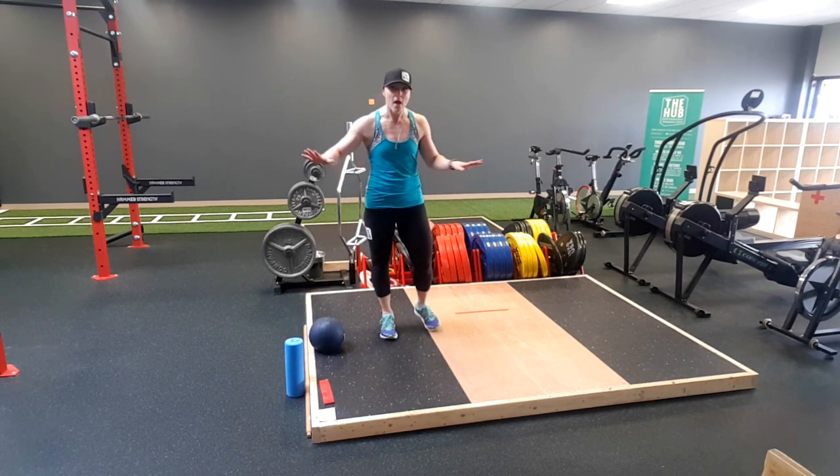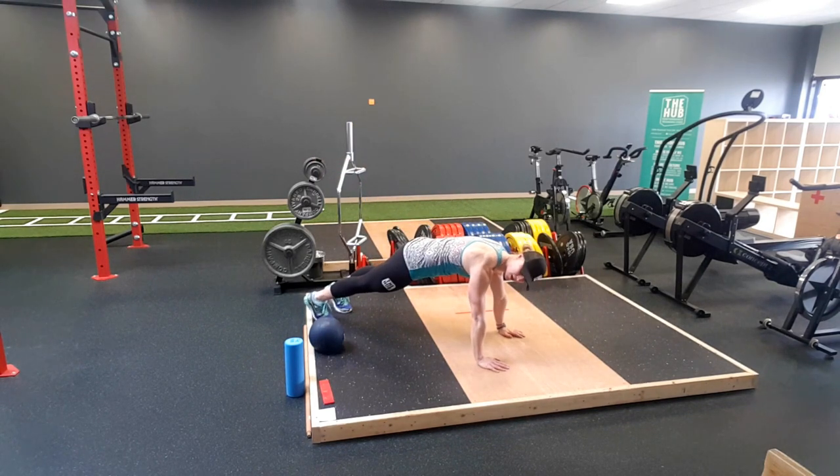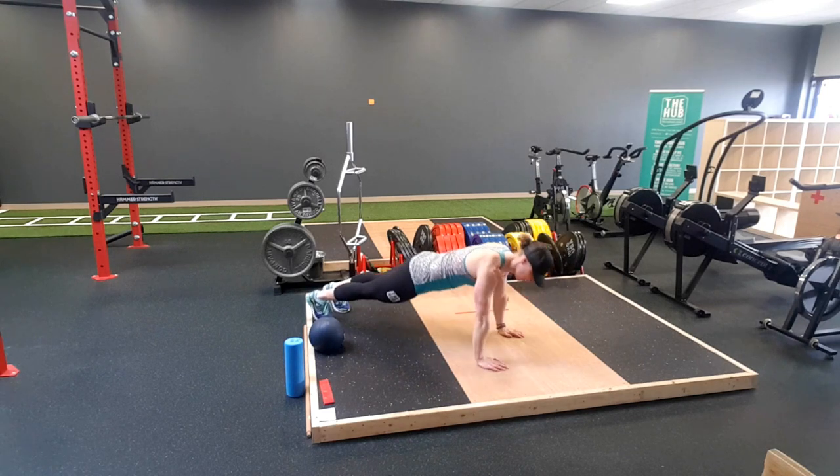Then we're going into a push-up, any way you like it. So tall push-up, working on shoulders, and getting everything strong. 5 of these.